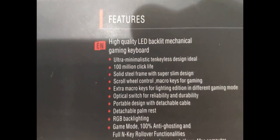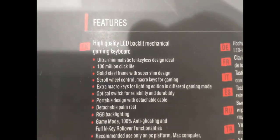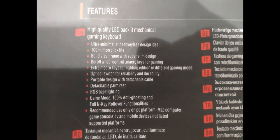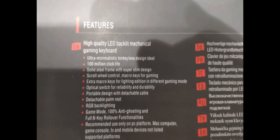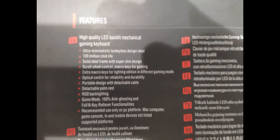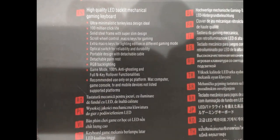Let's look at some of the features: there's a 100 million click life, an ultra minimalistic 10-keyless design — which is what I need since I have the one-handed keyboard already — solid steel frame with super slim design, scroll wheel control, macro keys for gaming, extra macro keys for lighting, different gaming modes, optical switch for reliability and durability, portable design with detachable cable, detachable palm rest, RGB backlighting, game mode, 100% anti-ghosting, and full N-key rollover.